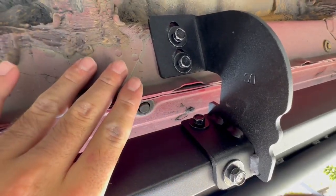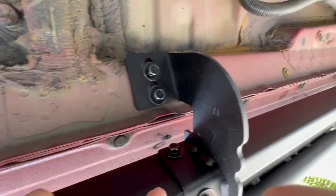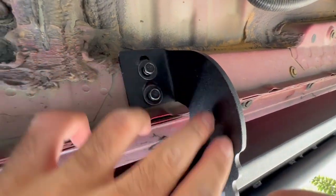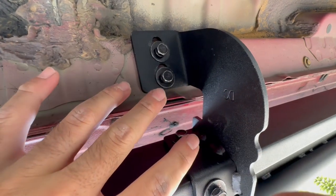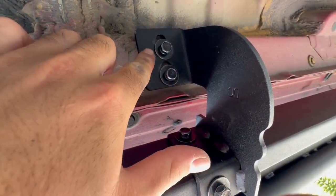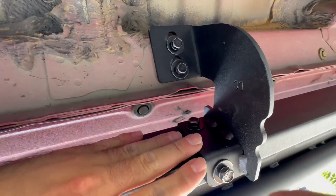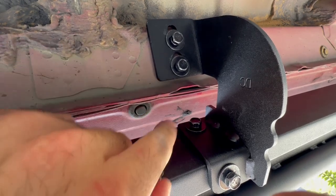On the underside of the truck, these bolts are going to go straight into the stock holes already provided by Toyota for sidesteps. They're stock holes so they go in perfectly. Make sure you tighten everything up at the end so while you're playing with it you have a little bit of wiggle room. I have it pushed out all the way because I want it to be as tight to the truck as possible.